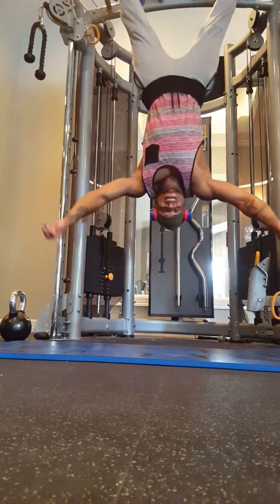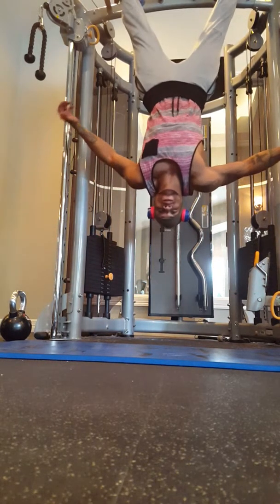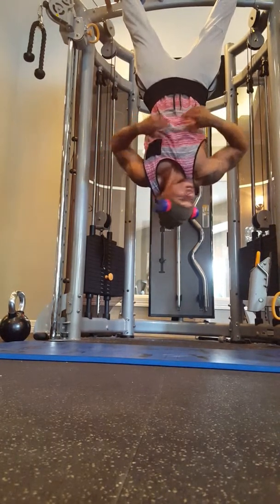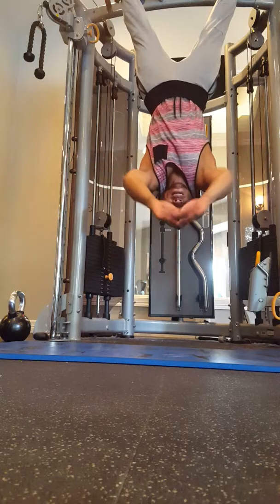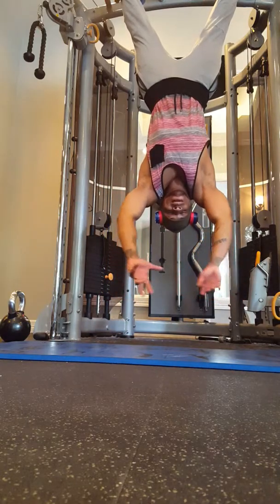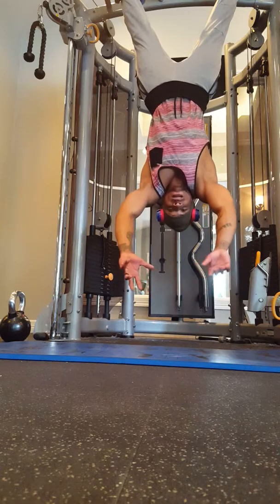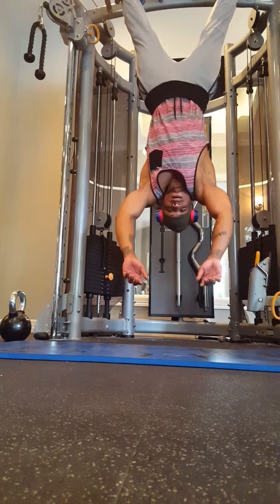I'm Jezreel, and there's just a few reasons why you need to get yourself some gravity boots. Ready for this? Reason number one: decompresses your spine. It's pretty dope, especially if you squat or deadlift. This feels good.